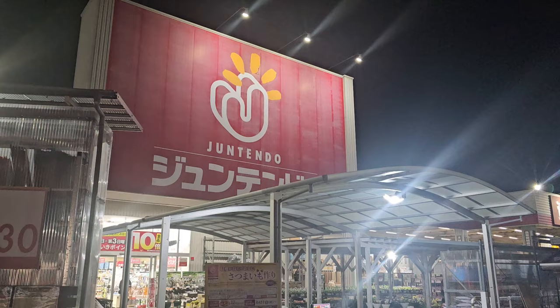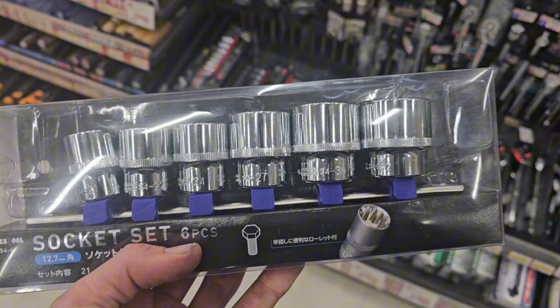Off to Juntendo to get a socket. I wasn't sure whether to buy a full socket set or just the singular socket - the singular one is 10-11 bucks and the set is 22, so I went with the socket set. I've got a breaker bar and a 32mil extension, so I'll crack it with that, stick the rattle gun on there, and yank it out.